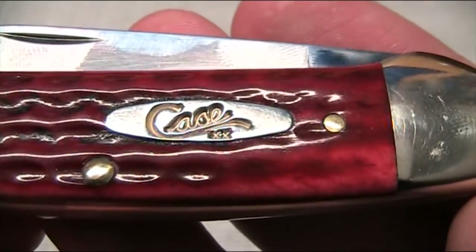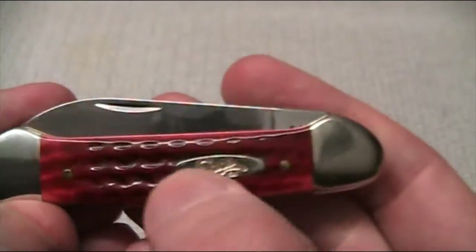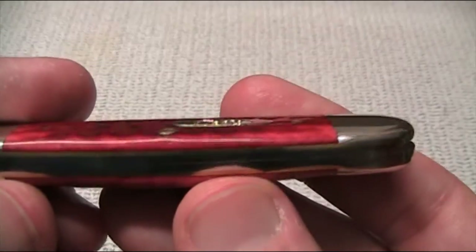This little badge — you'll see the Case shield, brass pins, beautifully finished. Those two are flushed, because that's like a domed head one.